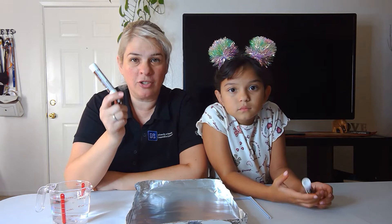Hello everyone, this is Ms. Maria with the University of Nevada Reno Extension and today we'll be doing a science activity using some dry erase markers. Please make sure they are dry erase, as dry erase markers do not stick to non-porous surfaces.